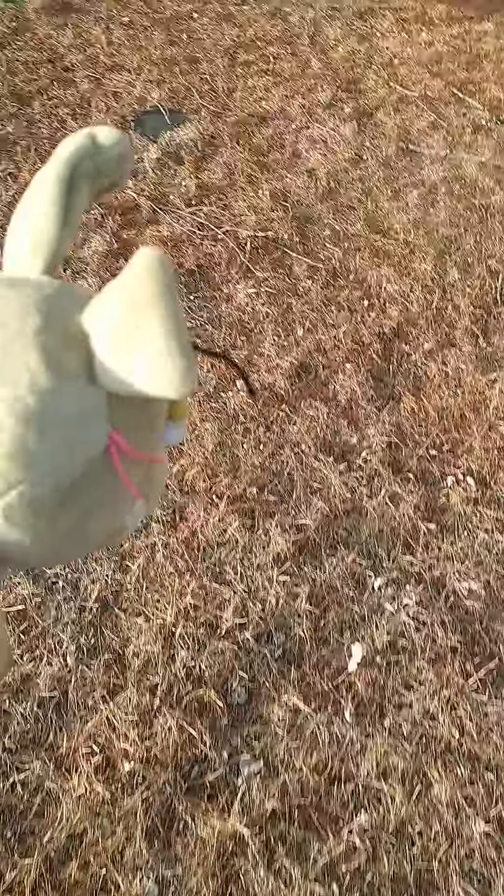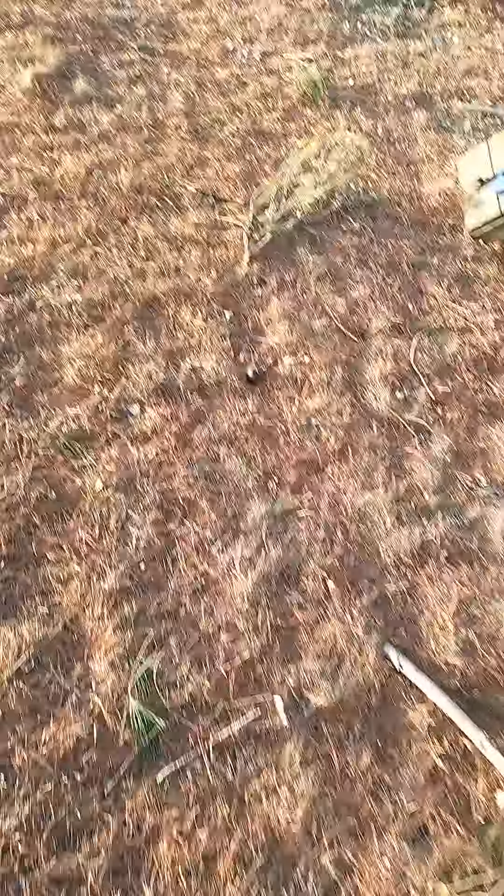Spring trap tutorials are the best tutorials. Anyway, I better get back to the house before it starts taking a bunch of pictures of me.